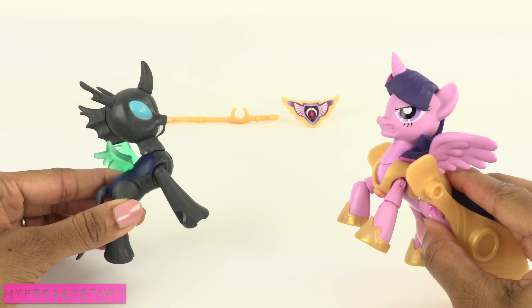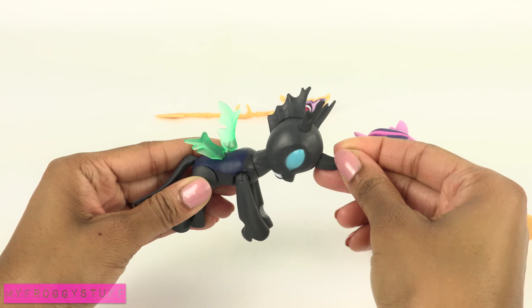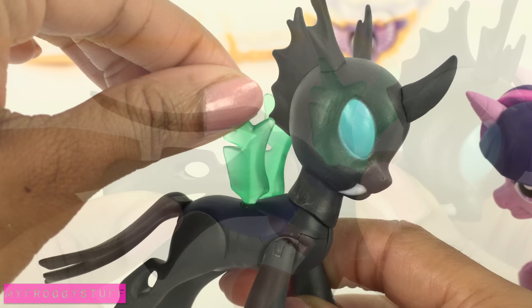Twilight and the Changeling are posable with movement at the neck, wings, hip, tail, and shoulder.